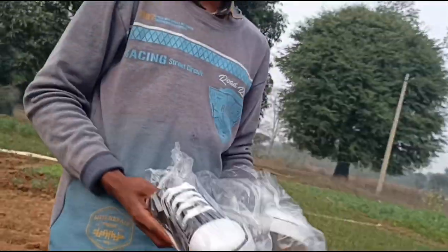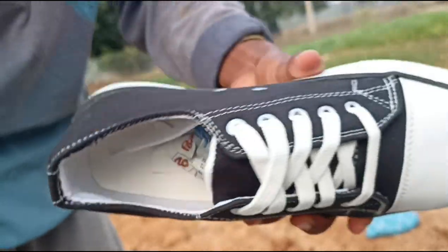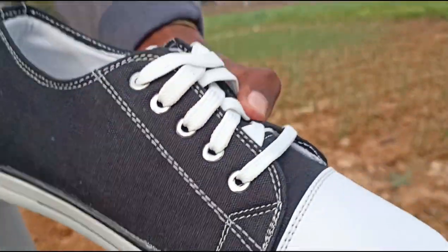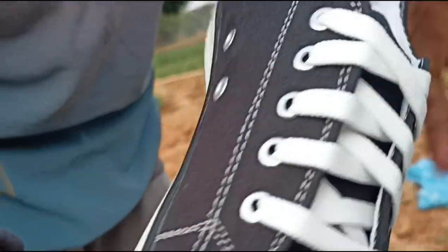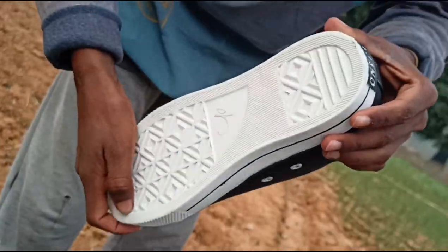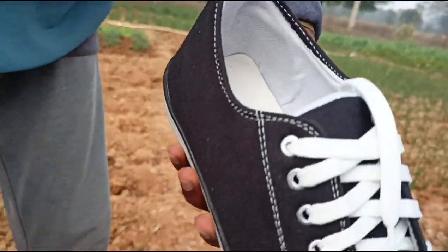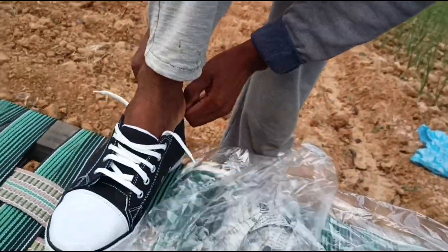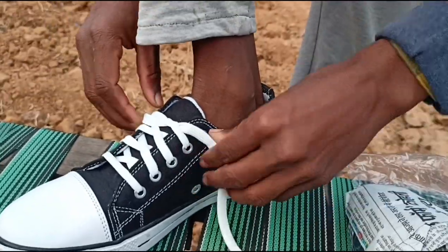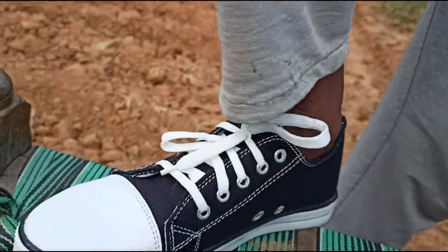Let's open it, so friends, you can see these are the orders. How many numbers were there? 40 numbers. Let's take a look at this first. So friends, this is a snake — it looks like a snake. There are 7 numbers.